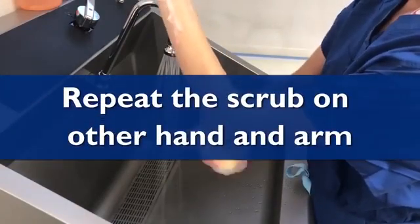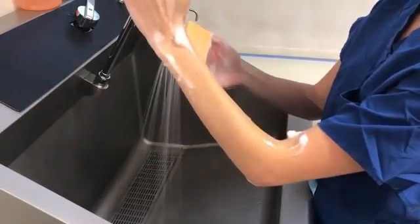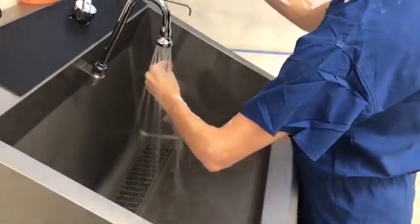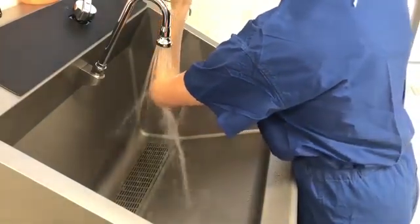Repeat the scrub on the other hand and arm. Once both hands and arms are complete, discard the surgical sponge in the trash can beside the scrub sink. Start rinsing at your fingertips and continue to the hand, forearm, and elbow, moving in one forward direction through the water.